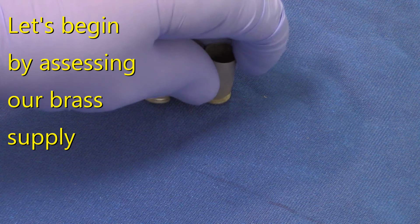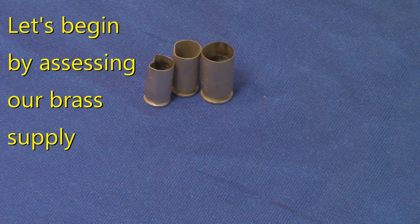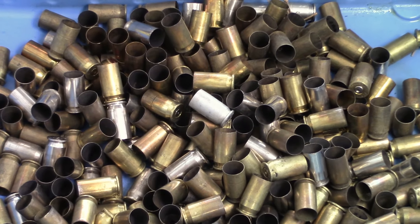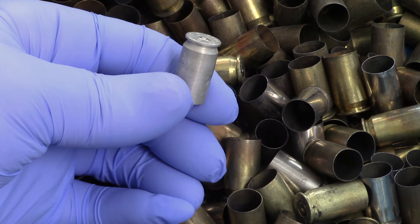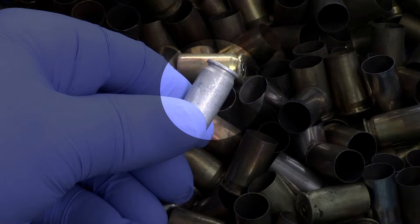Let's assume that we have some once-fired brass. The sooner we cull out and throw away bad or wrong caliber cartridges from our supply, the more time and money we will save. If you have picked up brass from the range or bought once-fired brass, it is likely there will be cartridge cases in your bucket like these. The sooner you can identify and throw away steel and aluminum cases, the more time and money you will save.